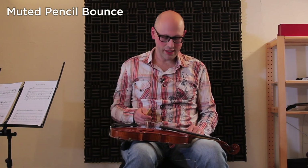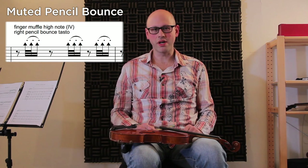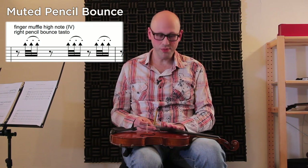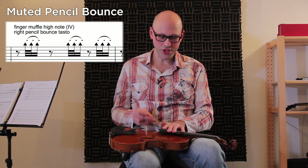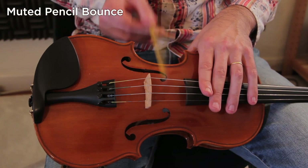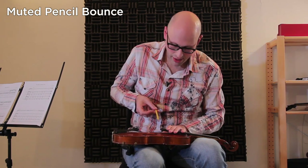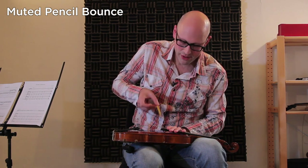Another technique I want to demonstrate is at letter E in the first violin part, where you become a percussion accompaniment to the melody in the viola. For this one, you need to mute the strings — in this case the G-string — and just let the pencil bounce, let it ricochet, like this. I'm also considering doing it on the first string; you can hear that one is much thinner sounding.